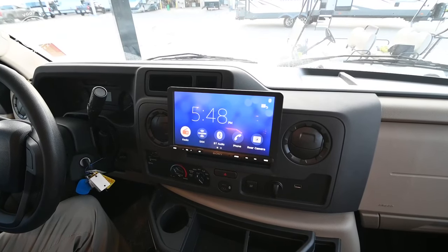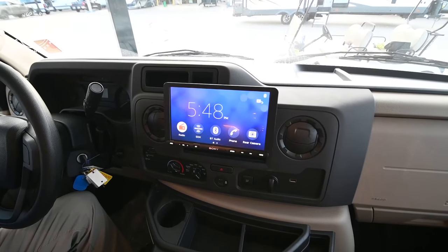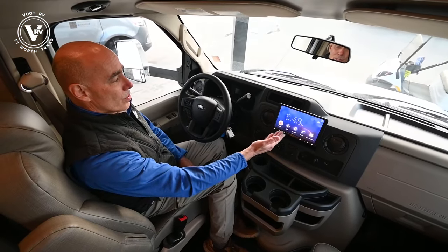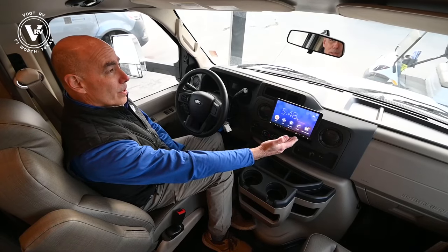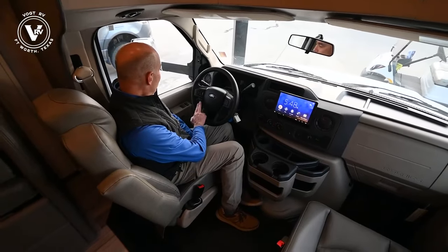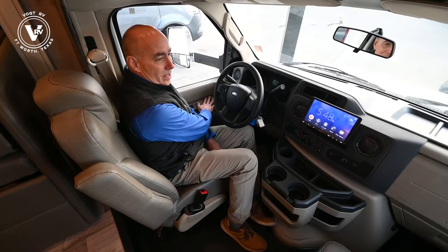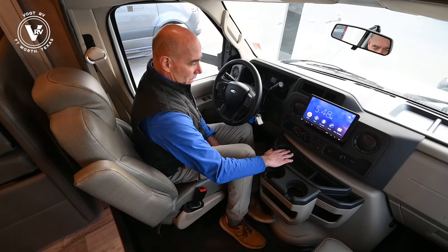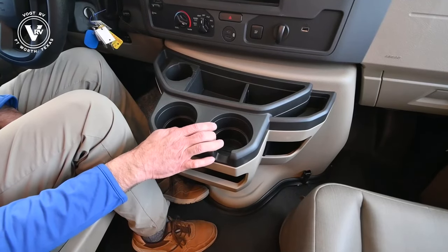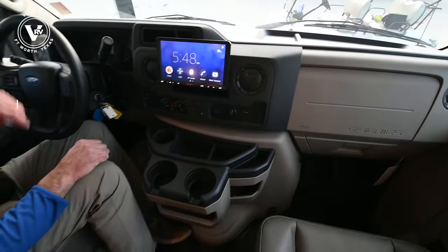There's a nice nine-inch Sony infotainment center here, making it easy to stream music from your phone via Bluetooth through the coach. It's got SiriusXM and of course your normal radio settings. Your rear camera view shows up here too. V8 Ford — controls on the door with heated mirror controls on either side. There are little storage compartments up front with multiple places for beverages and storage. Very comfortable.